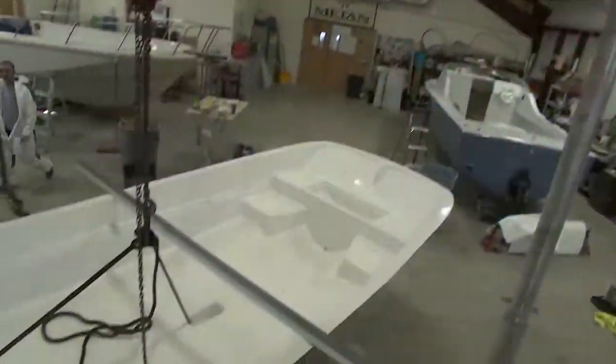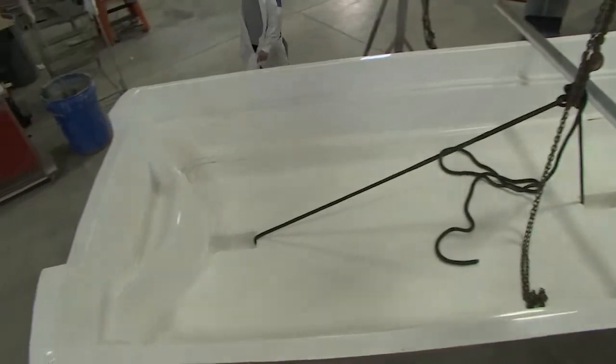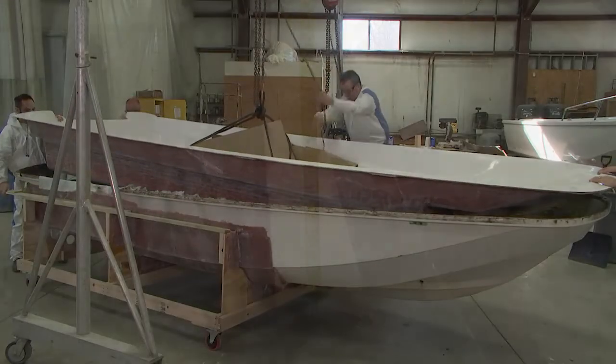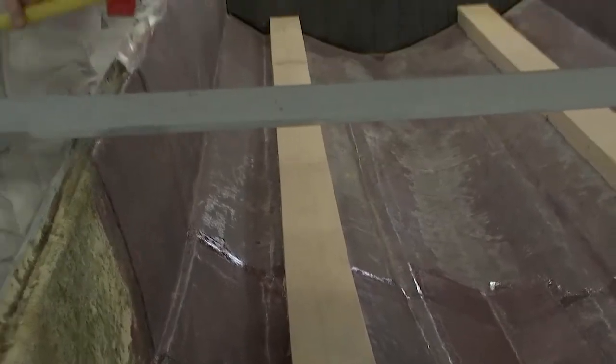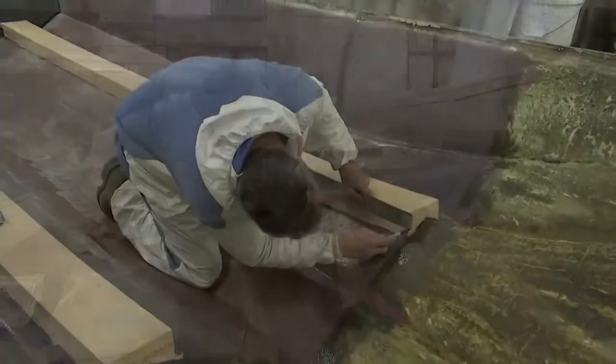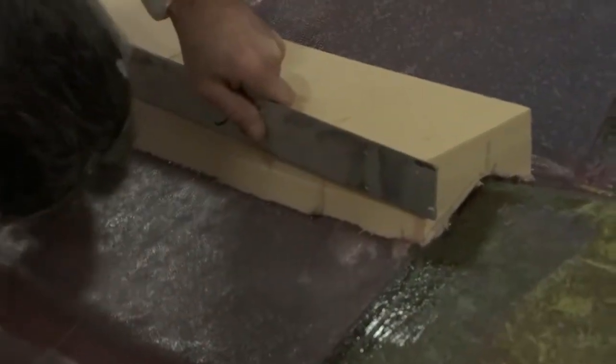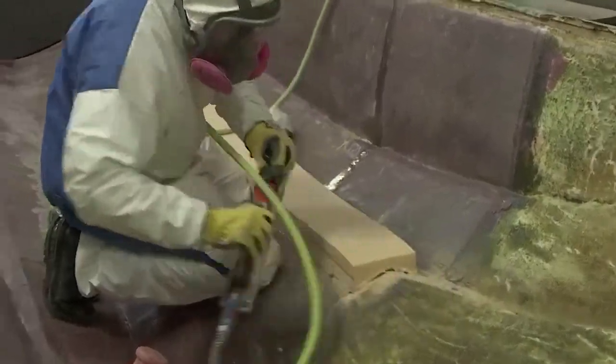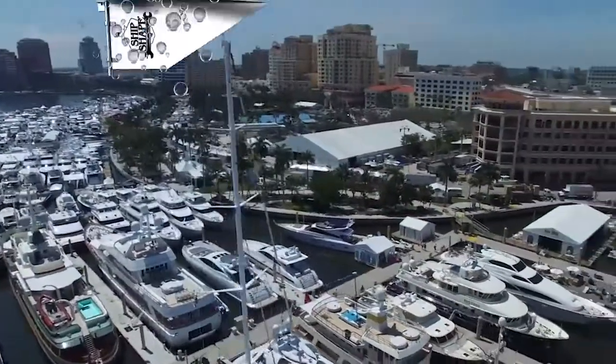Has the inner liner been dry-fitted? Are we ready to put it in with methacrylate adhesive and maybe start on the foam? The guys today in the shop are working on getting the stringers all at the height we want, so when we get back we can get right to work. We're going to blow your minds this time. But first, we have to give acknowledgement to all the amazing companies in the marine industry who help make Ship Shape TV possible.